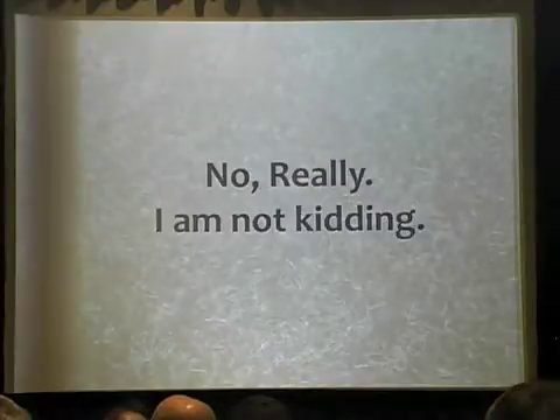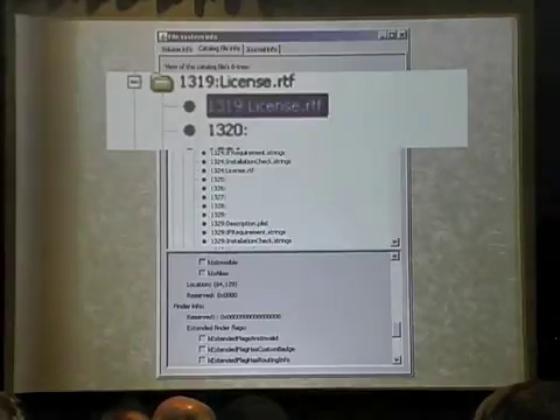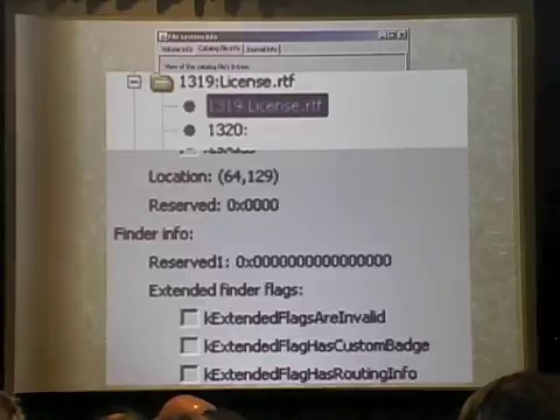I'm not kidding. I'm actually looking at the content in the catalog file and you'll actually see stuff like the Finder info, the scroll position, things like that. You'll see content even for files — this particular one is an RTF — it still has the location stored for the Finder's info in there. There's a free tool called HFS Explorer you can use to go and look at this content if you don't believe me.